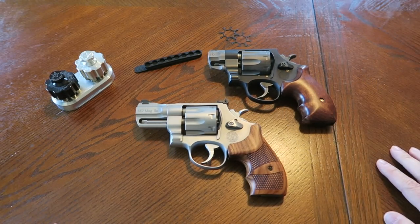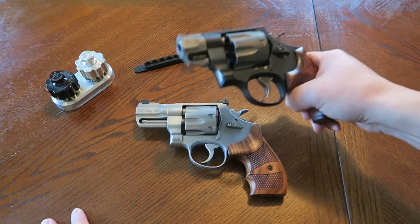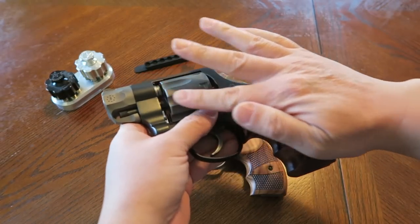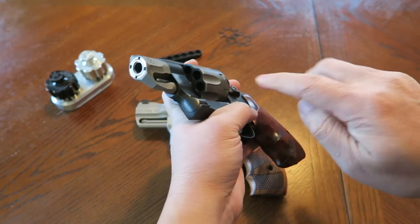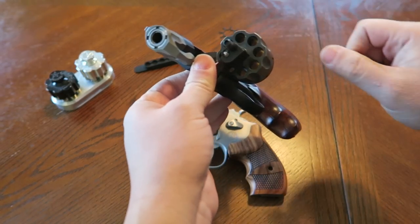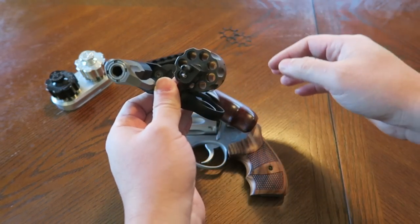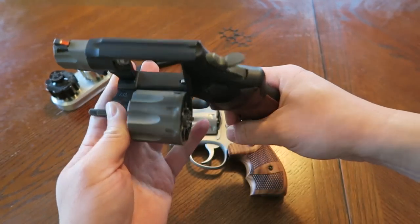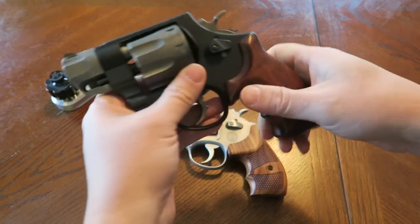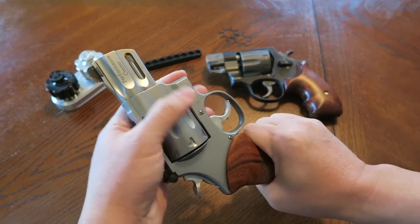The Pug Nose is more specialized even when it comes to cleaning. I use Hoppy's Elite spray - it doesn't ruin the protective coating on the titanium barrel shroud or cylinder. For the cylinder face I used a pencil eraser to remove burn rings - though I don't bother with that anymore given how much wear this gun has. The 627 in stainless steel is much simpler - just use whatever cleaner you want.